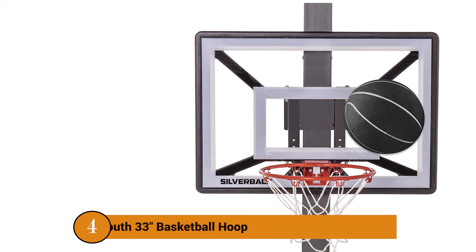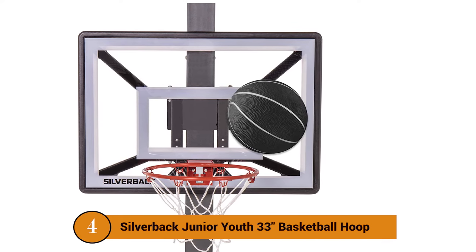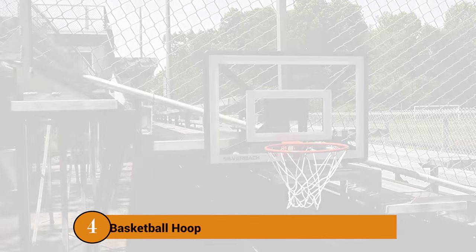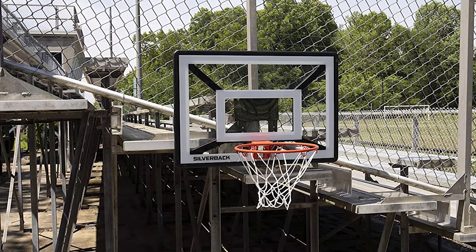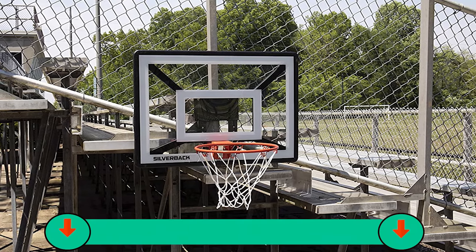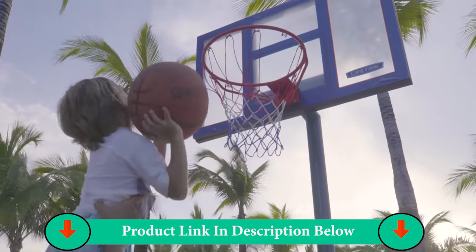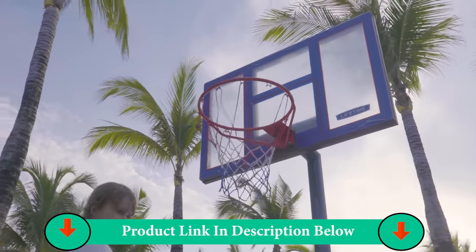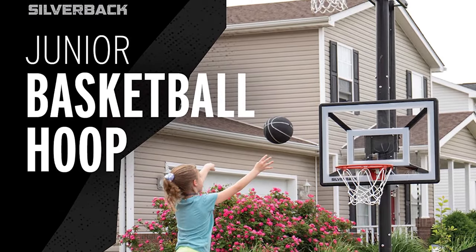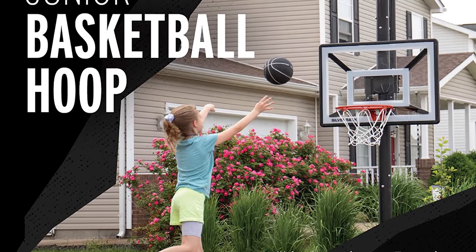Number Four Product: Silverback Junior U 33-inch Basketball Hoop. Set up and play anywhere with the Silverback Junior Basketball Hoop. The innovative Lock and Rock technology allows you to set up and create your own basketball court anywhere. The Junior Hoop features a spring-action breakaway rim for slam dunks while protecting the player and the backboard. When finished playing, transporting and storing the hoop is easy with the convenient patent-pending fold-away rim.